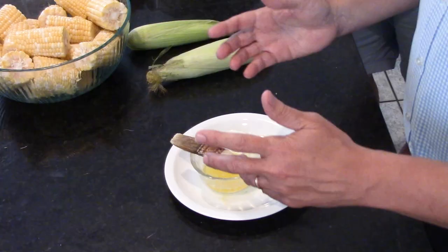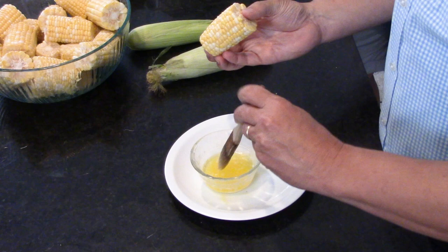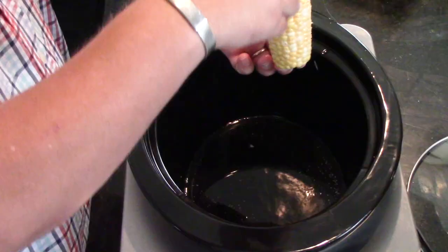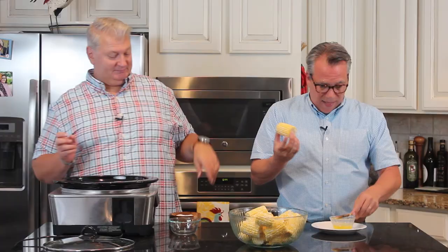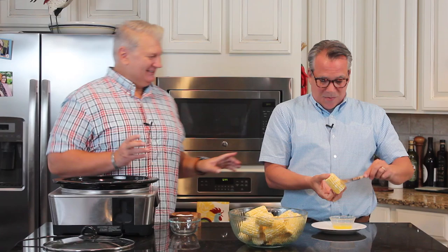Now I've got about half a stick of unsalted butter that I've melted, and my trusty little brush. What would corn on the cob be without butter, right? So I'm going to brush each piece. And then give it a nice general salting — I'm doing it over the crock pot because the little extra salt will go in there and that's fine. You're going to want to probably salt these again, and we are going to butter them again too.